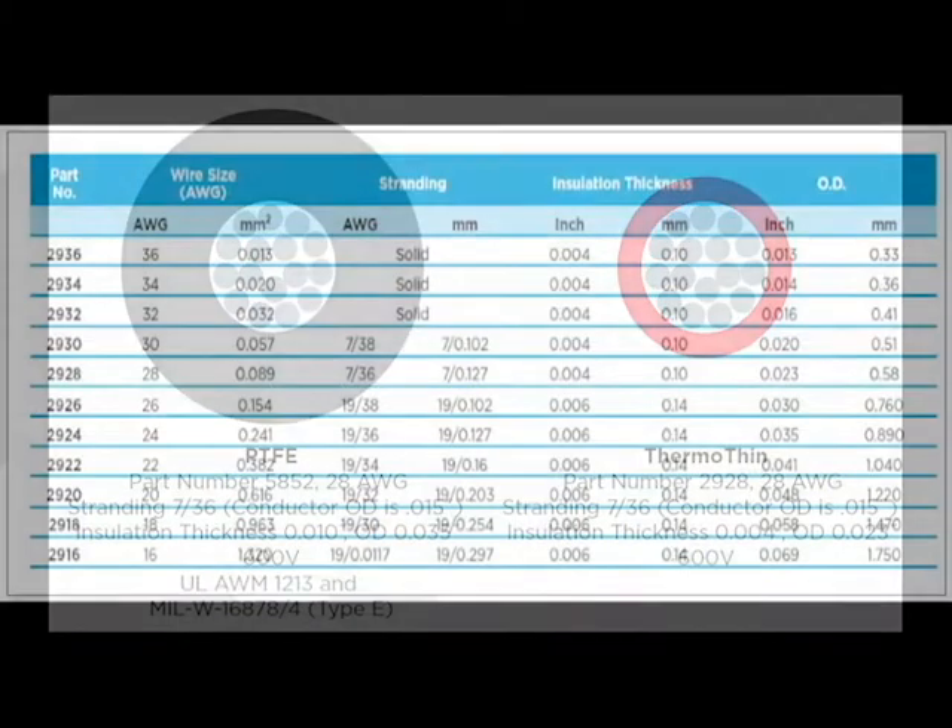ThermoThin is offered in gauge sizes from 16 to as small as 36 gauge and is offered in a variety of colors and 100 and 1000 foot put ups. We are also offering free samples of this awesome new product so you can give it a try today.